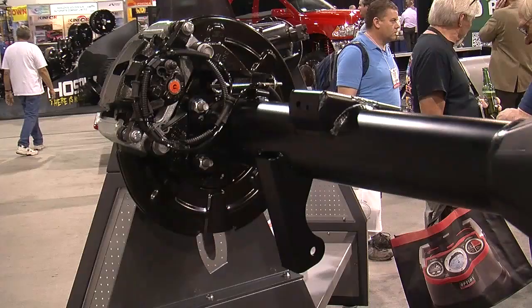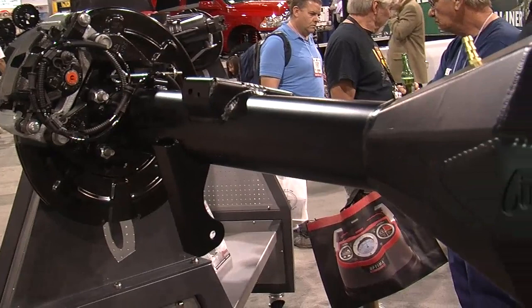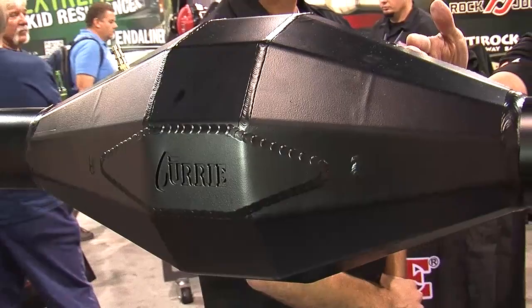We're here with John Curry. What's the latest for you guys in the street performance market? The latest and popular thing that we're doing is our F9 housing. It's a fabricated housing. You can see here, here's one on this rear end — this is actually a Raptor rear end. But we do the same style deal for street cars, Mustangs, Camaros. It's a real popular item right now.